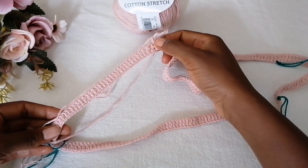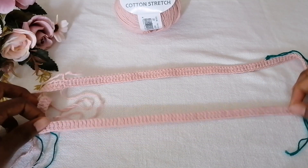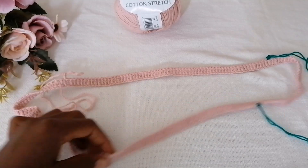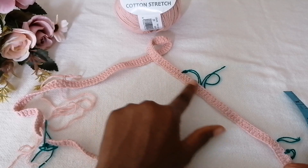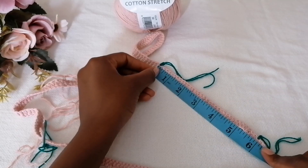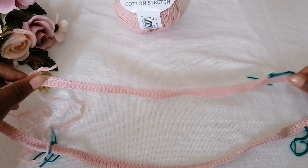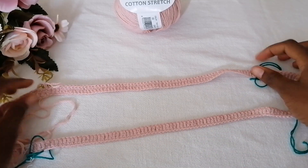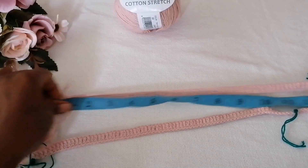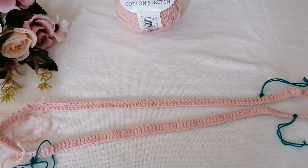The same goes for the other side — the outer part of your arm for the off shoulder. This measurement here is the front part, and from this corner to this corner is the back part. The front and back are the same. For the arm measurement I left 35 double crochets, which is six inches without stretching but can go up to seven inches when stretched. The front part is around 10 inches, but stretching it out can bring it up to 13 inches. Apply your own measurements accordingly.